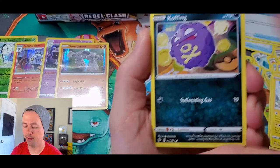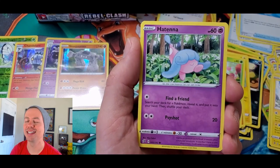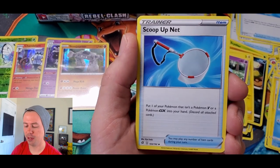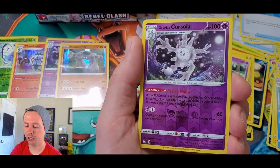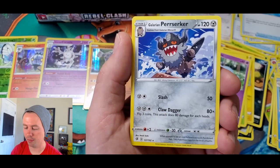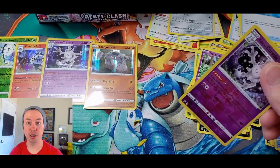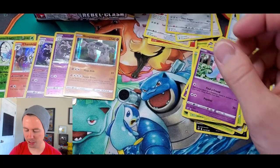Koffing, Shinx, Galarian Yamask, Applin — oh my gosh, my sister lives in Appleton — Hatenna, Psychic Energy, Palpitoad, Scoop Up Net, Chatot, Galarian Cursola holo rare, reverse holo rare, and Galarian Perserker. Galarian Perserker is kind of scary.